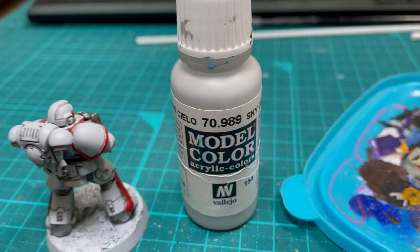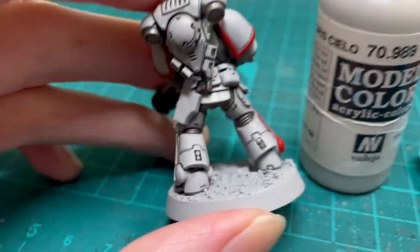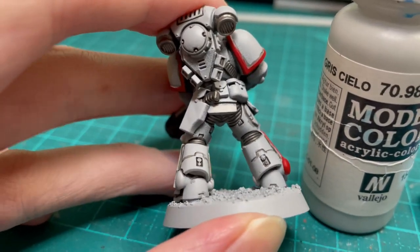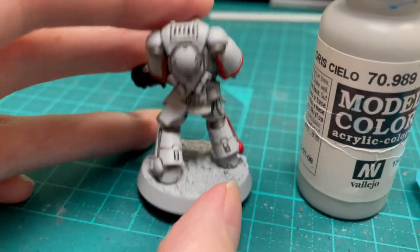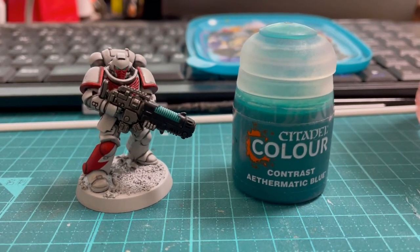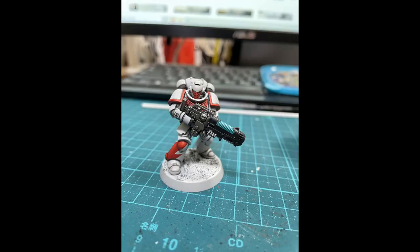At this point, you can tidy up any white bits by using your Vallejo Sky Grey. In this video I'm showing Sky Grey on the Marine's armour so you can see that it's basically the same shade as the rattlecan. Finally, I used contrast paints — Wildwood for the pouches and Ethermatic Blue for the plasma coils and the eyes. At this stage you'll have something looking a bit like this, and you can slap some colours on the base and call it a day if you want to keep it simple.